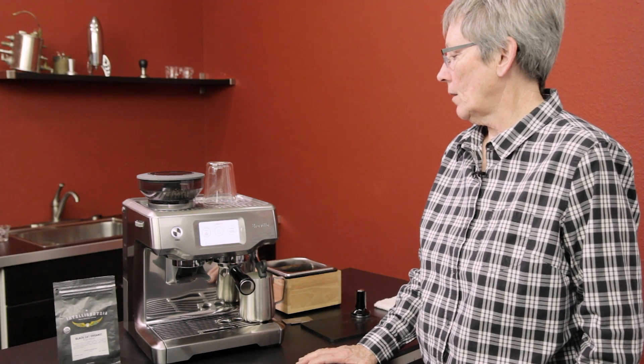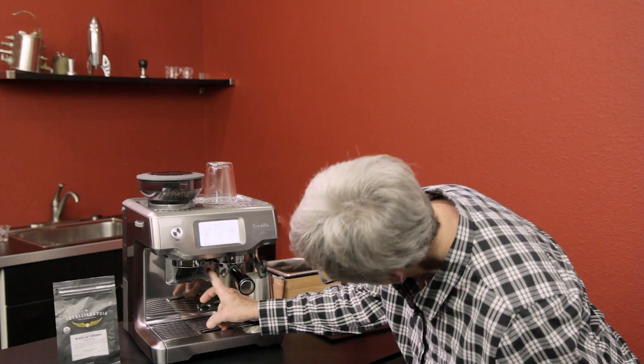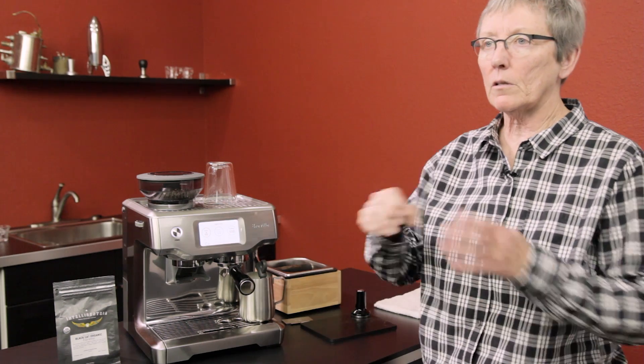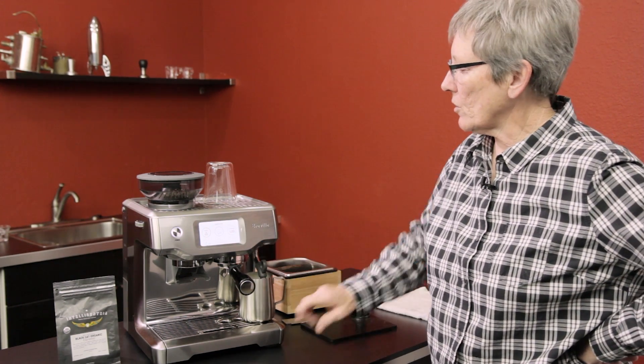You can also make drinks with hot water — there's a hot water spout right there. Just so you know, the temperature sensor doesn't start registering until it gets up to about 110 degrees, so you're going to see it just sit there and then all of a sudden it'll start registering. At first I thought it wasn't working, but it is.